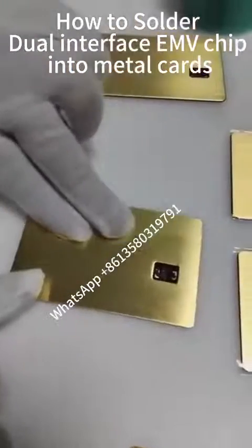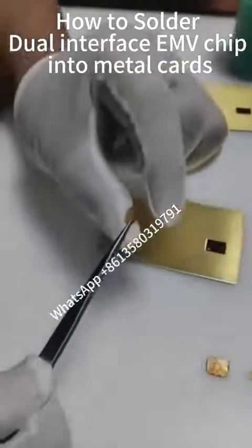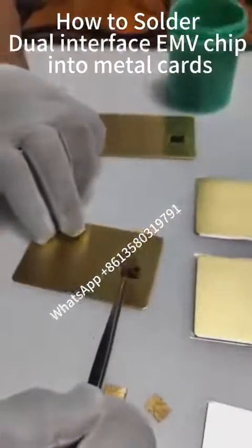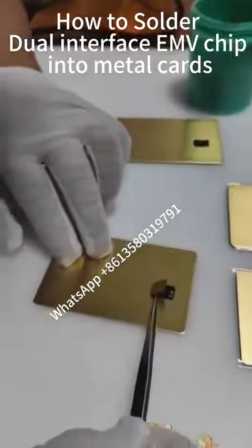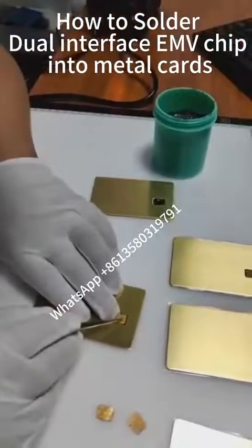The chip has a positive and negative orientation. The chip has an antenna exit side, and the antenna exit side needs to be placed facing up. Now we gently place the chip into the chip slot and press gently.